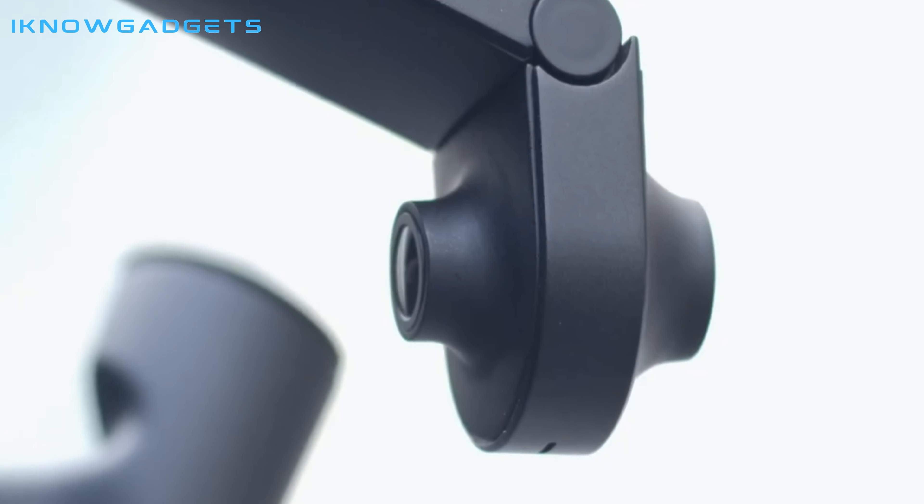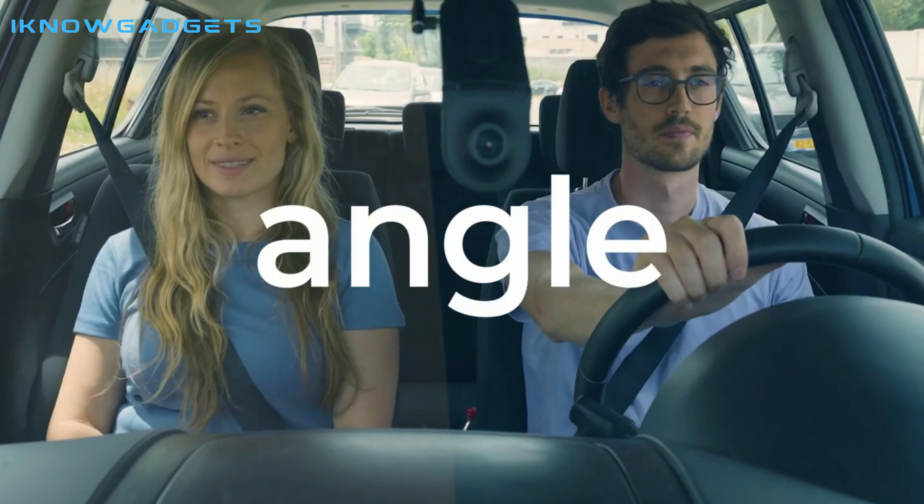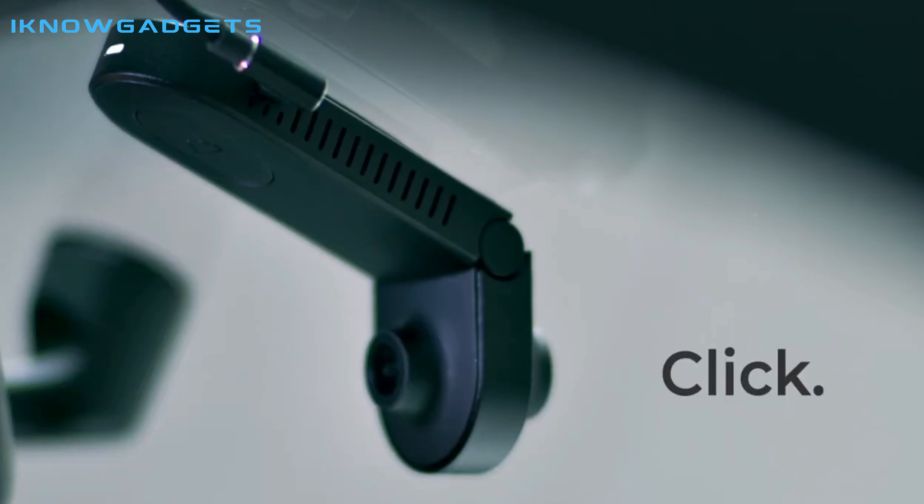It is ideal for anyone looking for a reliable dash cam that can provide evidence in the event of an accident or other road incident. The Dride 4K is currently available for pre-order, with a link in the description below.